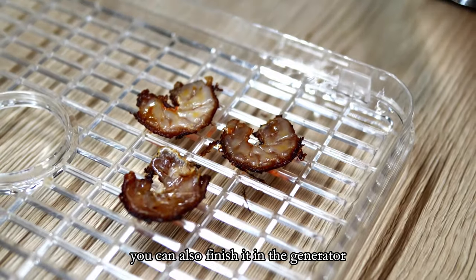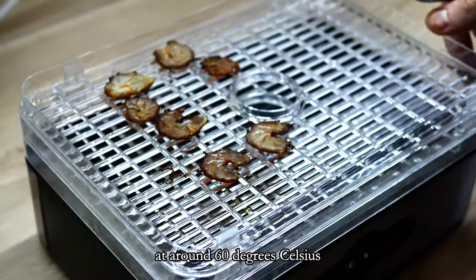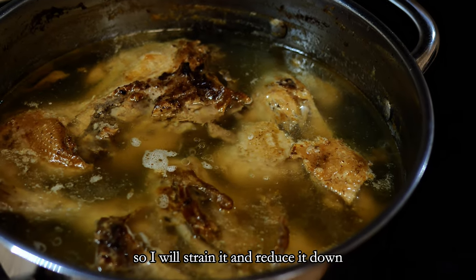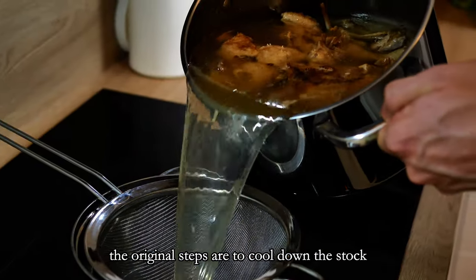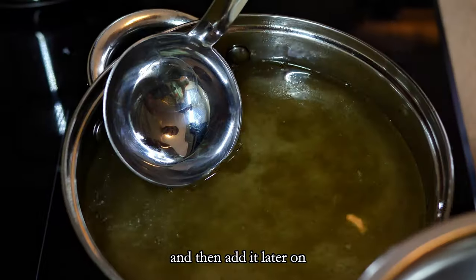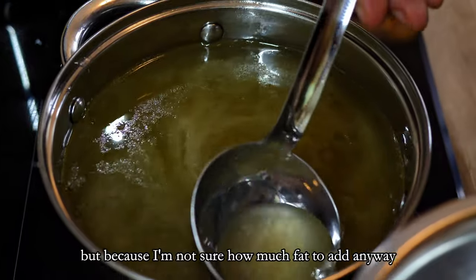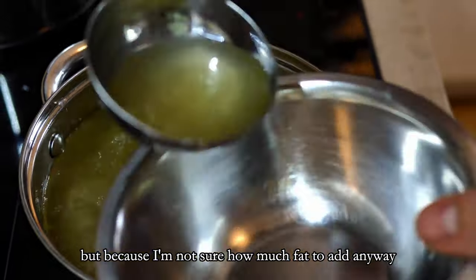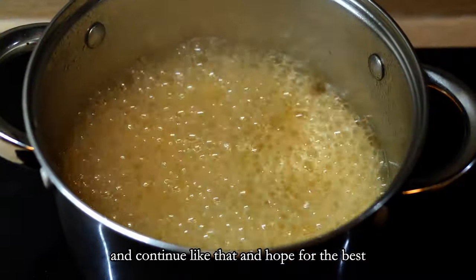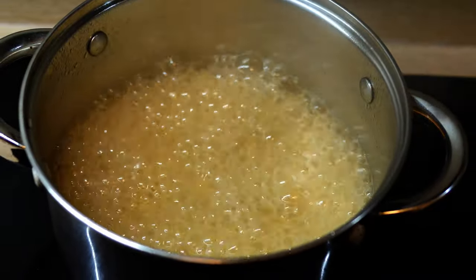You can also finish it in the dehydrator at around 60 degrees Celsius. The stock was cooking for around 10 hours so I will strain it and reduce it down. The original steps are to cool down the stock, take out the fat completely, and then add it later on — but because I'm not sure how much fat to add anyway, I will just take around 70% out now and continue like that and hope for the best.